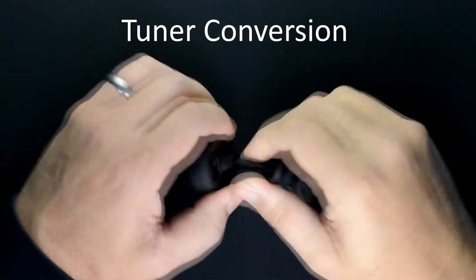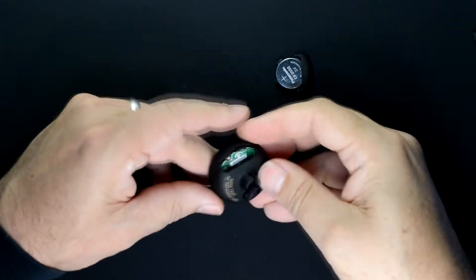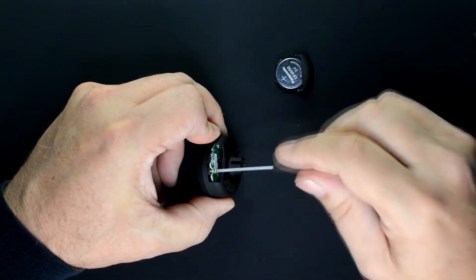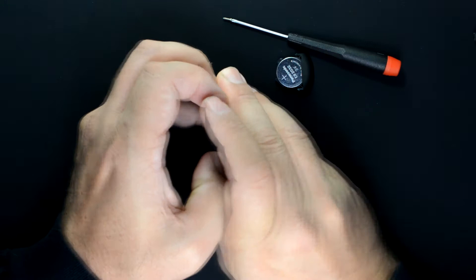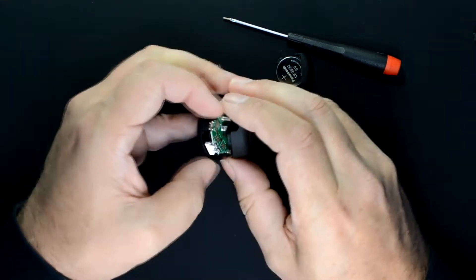For the tuner conversion, we're first going to pull off the clamp, remove the battery, and there's a single Phillips screw that holds the two half shells of the case together. Remove that screw and then pry apart the case — I'm just using my fingernails here to separate it, but you could also use a small screwdriver.